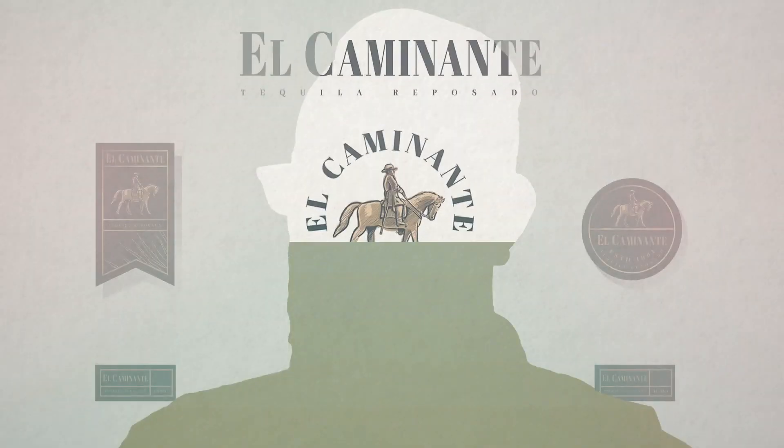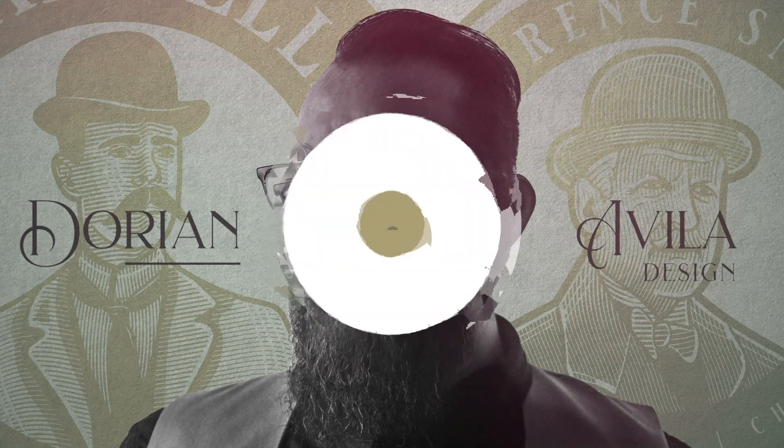Hey fellow designers, in today's time lapse video I'm going to be showing you how to make this vintage logo right here. So let's get right into it. Today we're making a vintage logo for a coffee company.